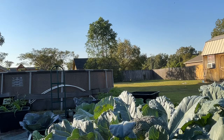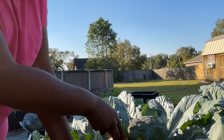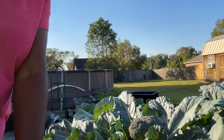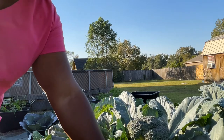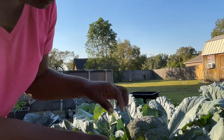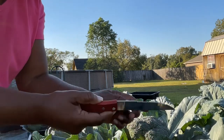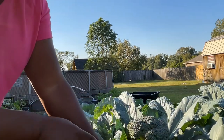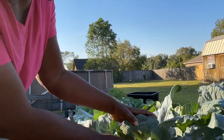Alright you guys, I hope I got you in a good spot. I'm just going to cut this little leaf right here so we can get to it. So how I learned to harvest my crowns is first of all, you're going to use a serrated knife and you're going to cut at an angle. I'll tell you why in a sec.